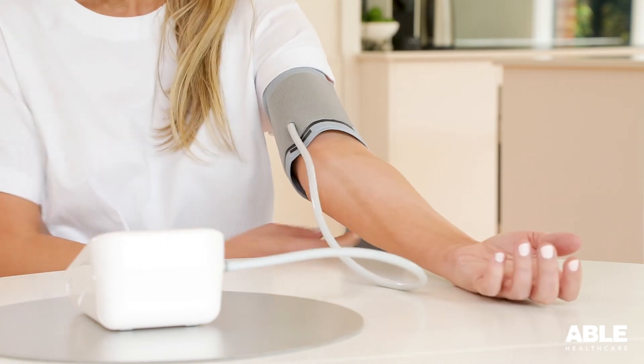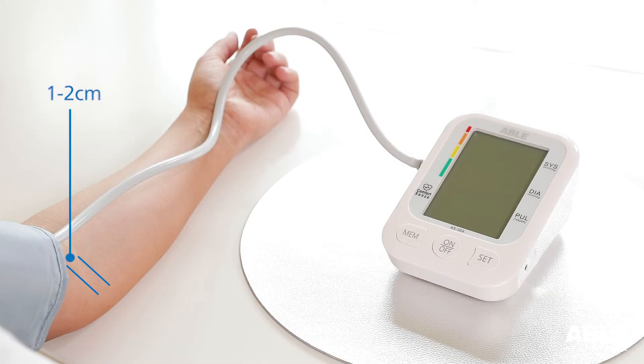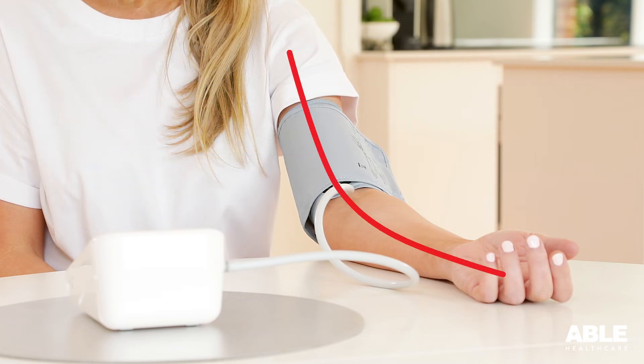Remove any thick clothing or roll up your sleeve and place the cuff on your upper arm, ensuring it is sitting one to two centimeters above your elbow and secure the cuff firmly. During the measurement, the cuff should be at heart level, ensuring the tubing placement is in line with your brachial artery.